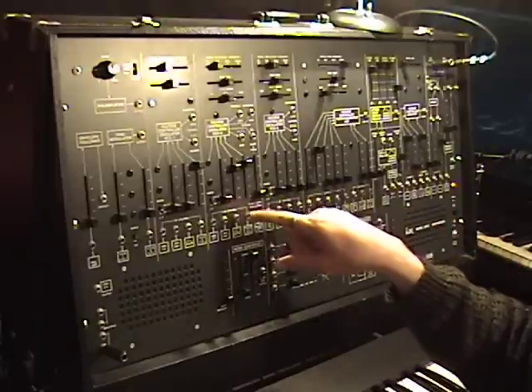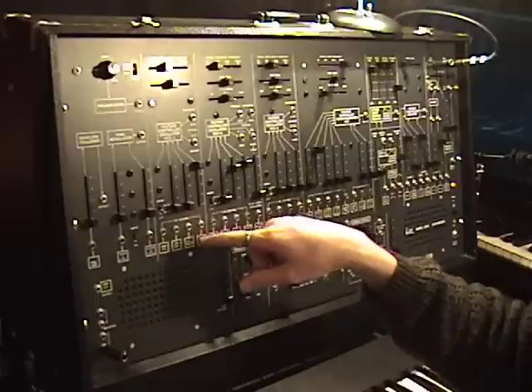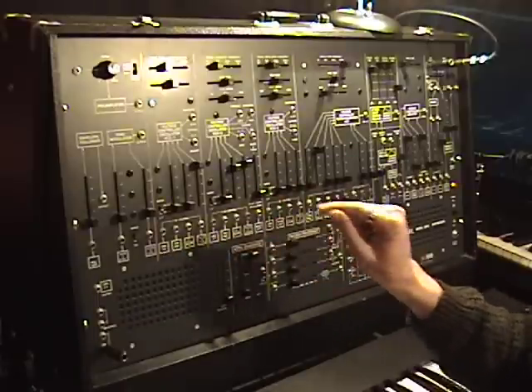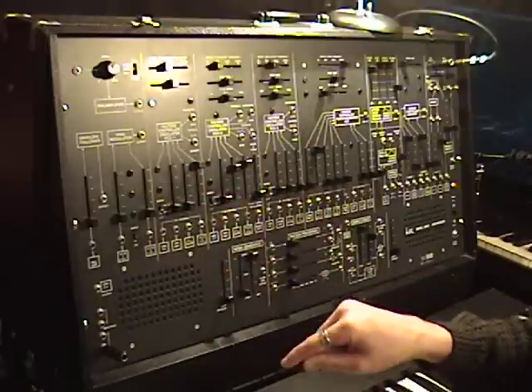So the envelope is modulating oscillator 2 while it's modulating oscillator 1. And also, oscillator 1 is modulating oscillator 2 as oscillator 2 is modulating oscillator 1.